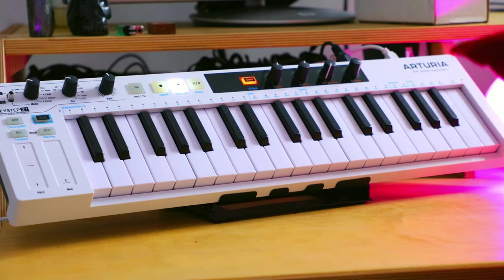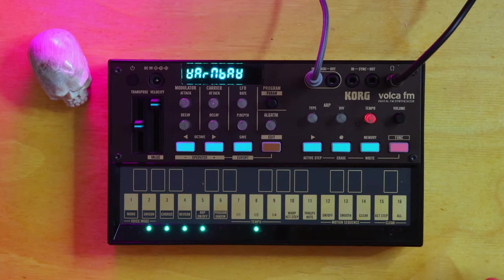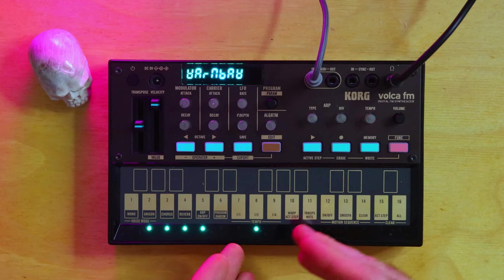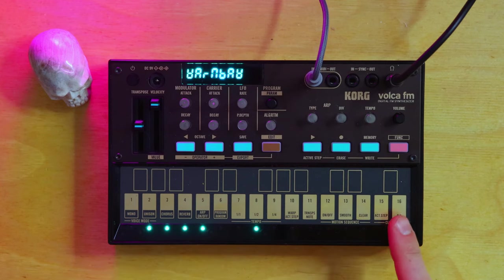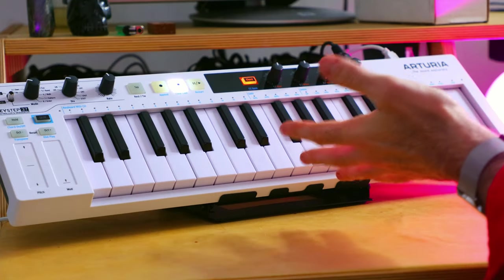I have my Keystep 37 off to the side here. You could of course use the Volca keyboard to record something, but for me it just doesn't really do it. I'm not a trained keyboard player or anything — it's a little bit difficult to use, which is why I just have it hooked up to an actual keyboard.